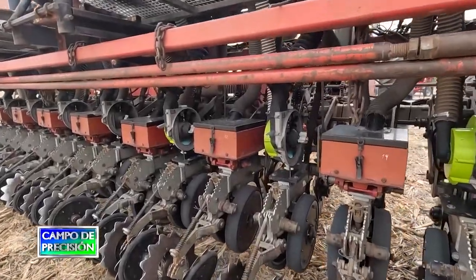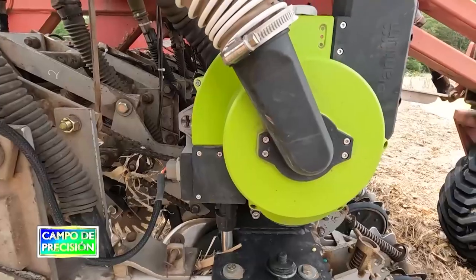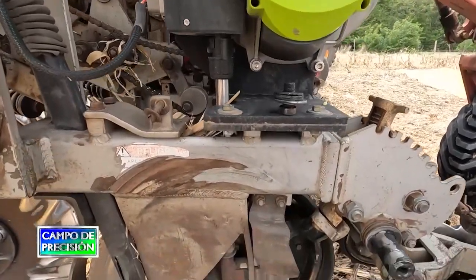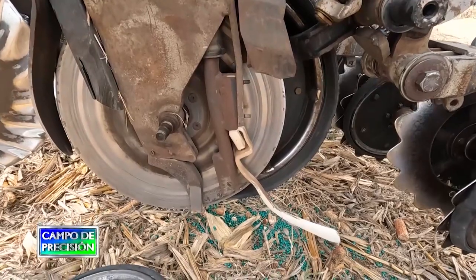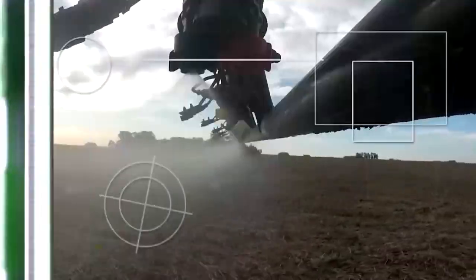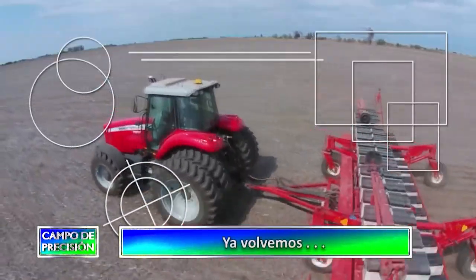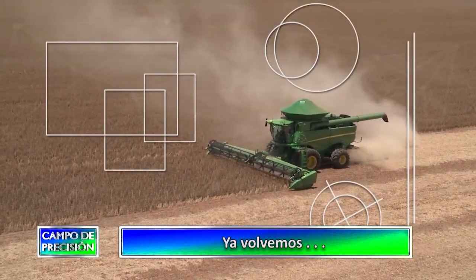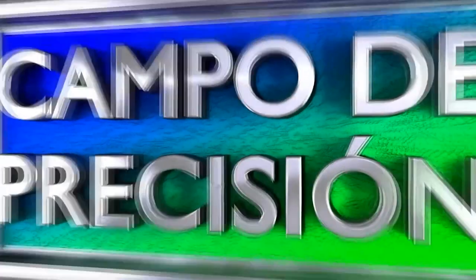En el próximo programa continuaremos con la segunda parte de esta nota, conversando más en detalle sobre las características de funcionamiento y beneficios del sistema de siembra eléctrico EQ Row. En solo unos instantes nos volvemos a encontrar para continuar compartiendo Campo de Precisión.